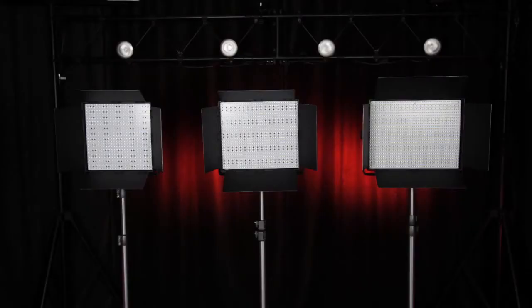Today we have three LED lights: the 1200, the 900, and the 600. We're going to run a couple of really simple tests. We're going to take a look at the light intensity between all three, and then we're going to see whether each light gives off a certain color cast. So we're going to run a few tests and see for ourselves what the difference is.